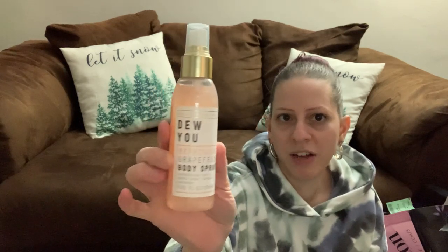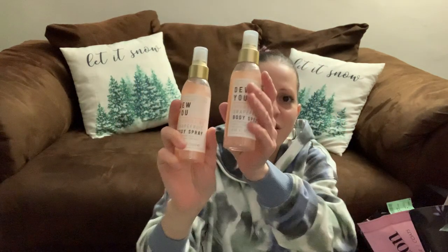They have the new Do You Body Spray — Grapefruit Body Spray — and it's name brand. I got this pink glittery body spray to try out. It's 4.05 ounces and I got two of them — one for Valentine's Day gift baskets.